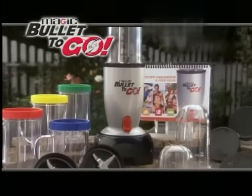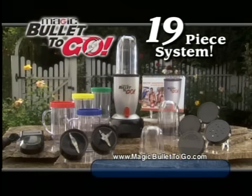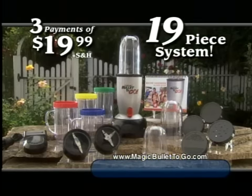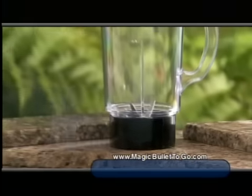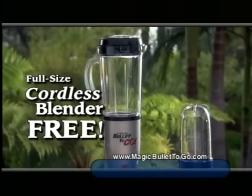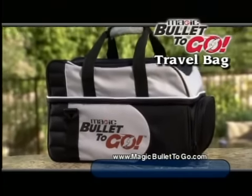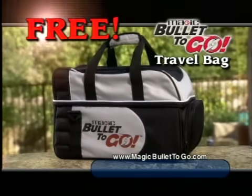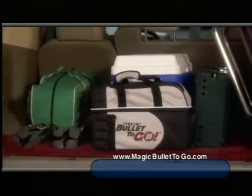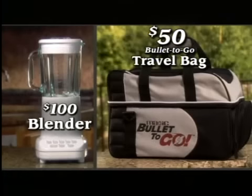The all-new bullet to go is not available in stores. But right now during the special introductory TV offer, you can get the complete 19-piece original magic bullet to go system, including party mugs, for just $59.99, or three easy payments of only $19.99. But don't call yet, because everyone who calls in the next 18 minutes will get this amazing bonus, which turns your bullet to go into the full-size cordless bullet to go blender — with the same capacity as a big $100 blender. Call now and you'll also receive as a second amazing bonus this custom-made bullet to go travel bag, absolutely free.